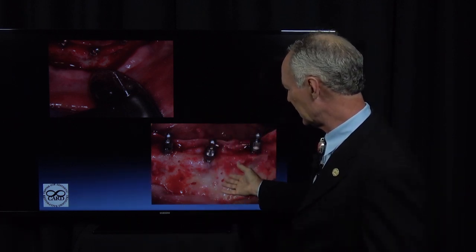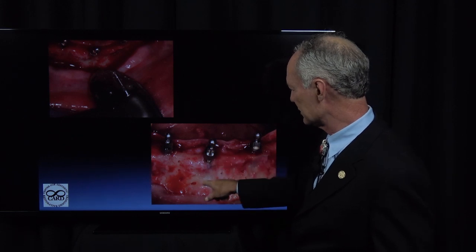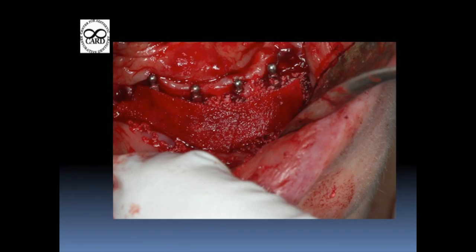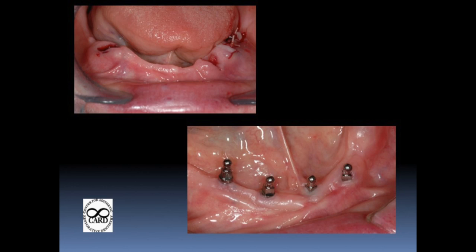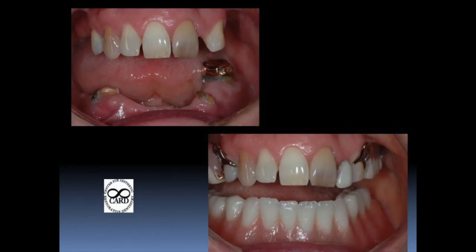The graft has got to have contact with the blood supply, so I'm making these holes on either side of the implants. Then I'm placing my freeze-dried bone mixed with the patient's own bone, and then here's my collagen membrane sutured. This is after three months of healing — you can see the width gained on the facial. This is before and this is after. You want at least a millimeter of bone surrounding each implant.